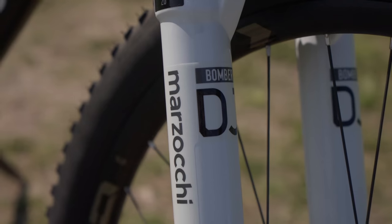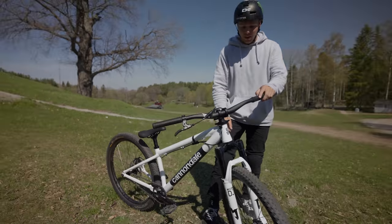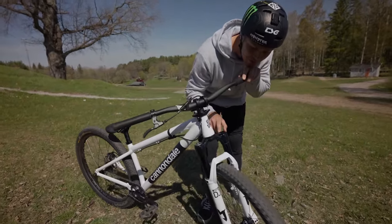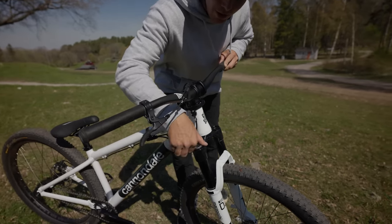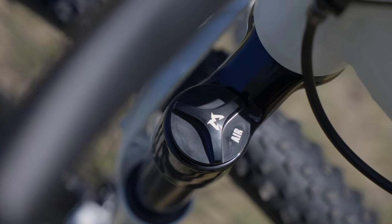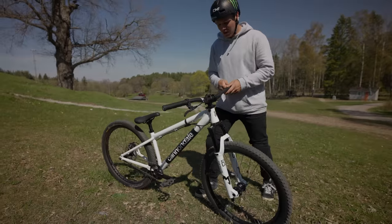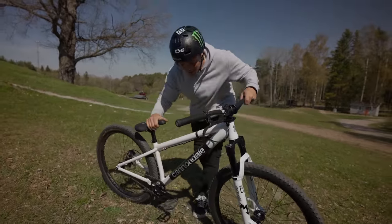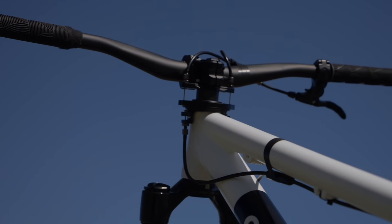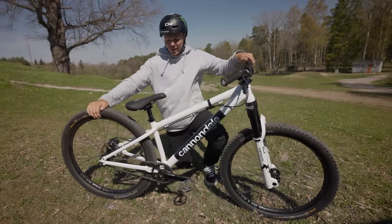Marzocchi with the white edition DJ Bomber — such a clean one. Same internals and everything. The cool thing about this edition with the paint job is that the crown is actually gloss, not matte. And the top caps with the compression thing are gray instead of gold, and this one's black instead of gray. That's a really cool little detail. I love the details on this bike, and also the finish on the frame — it's not gloss or matte, it's kind of an in-betweener. In my opinion, this is by far the cleanest bike I've ever had.